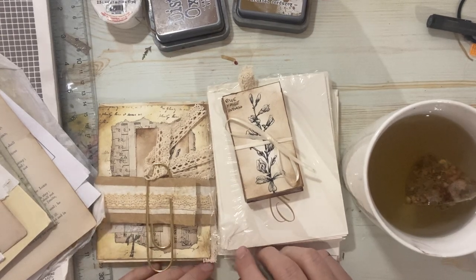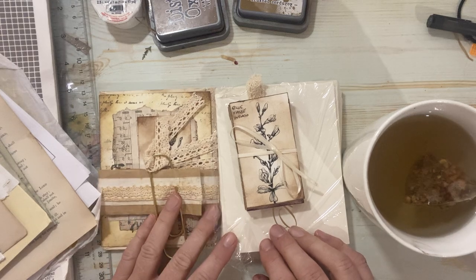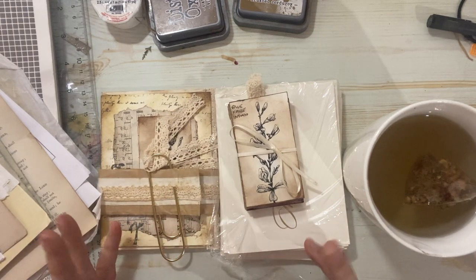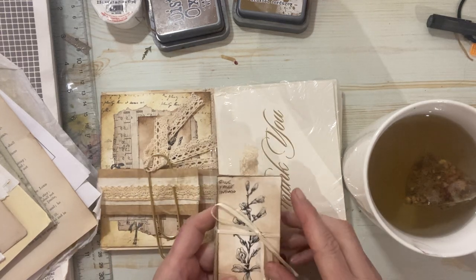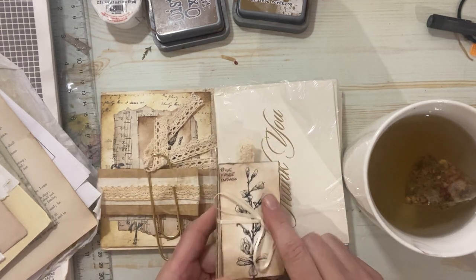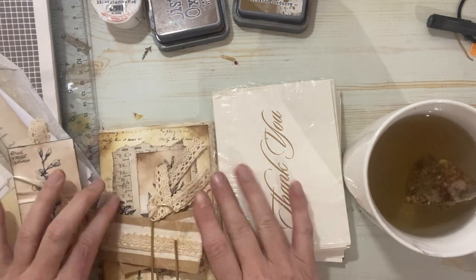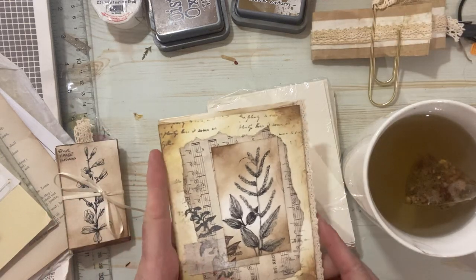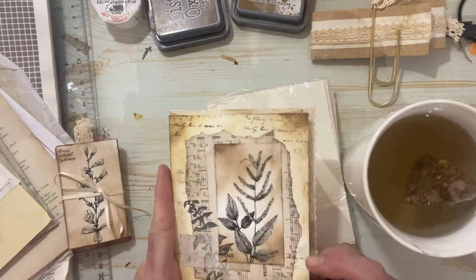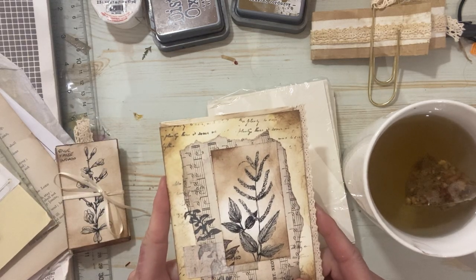Hello everyone, Michelle here from the Creative Cove. Thanks for joining me today. I wanted to pop on and do another little project. Last week I had posted these little business card ideas, and then I had shown a picture of this guy, which is how to use some of them - gluing them down in the pages. And I thought this kind of little book would be fun to play with and make together today.